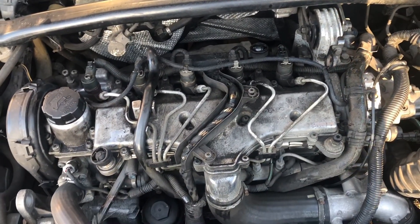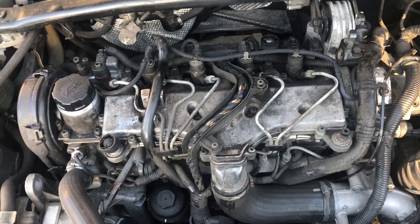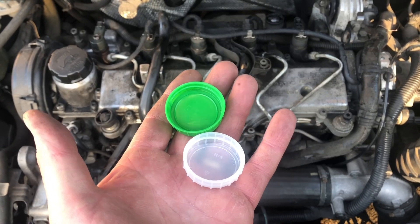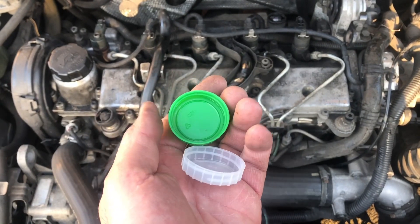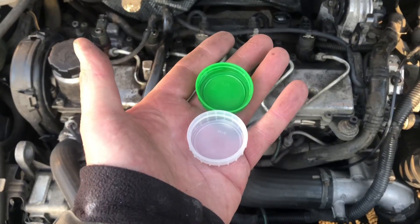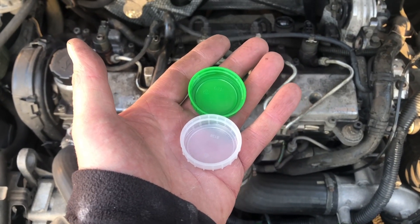What I'm thinking about doing is a leak-off test, and I did hear that I can use some old bottle tops. I've got a couple of bottle tops here — actually five, one for each cylinder — and I'm going to trim these down to size.